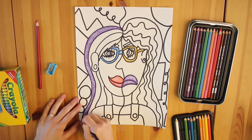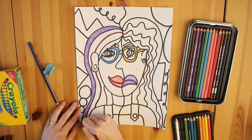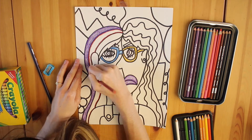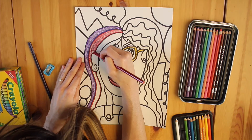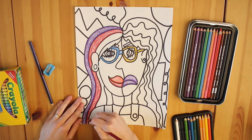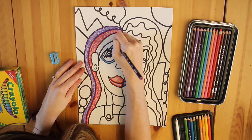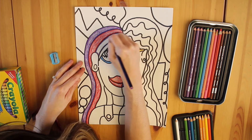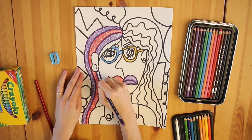Remember, Picasso's cubism portraits were meant to feel a bit strange, uncomfortable, confusing. When coloring in your portrait, allow yourself to experiment and get a bit wild. For instance, I could color in my hair all one color, or I could color it in with multiple. I might mix one combination of a warm and cool color on one side, and then a second combination on the other side.